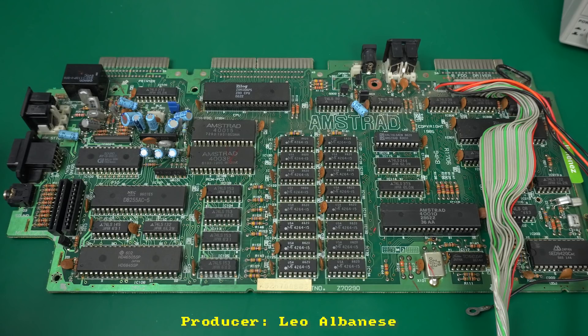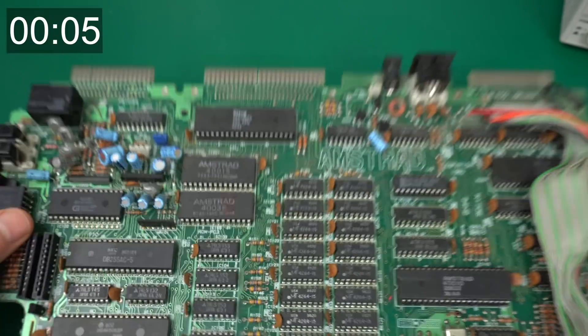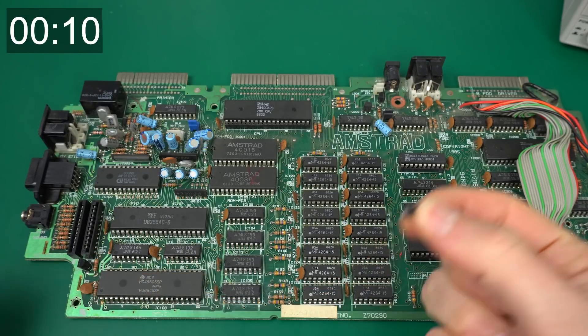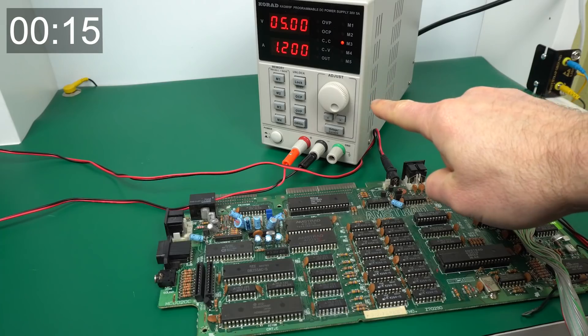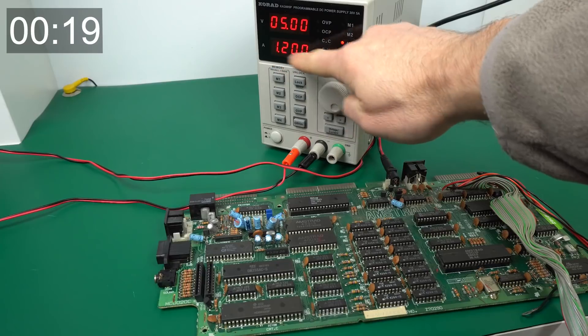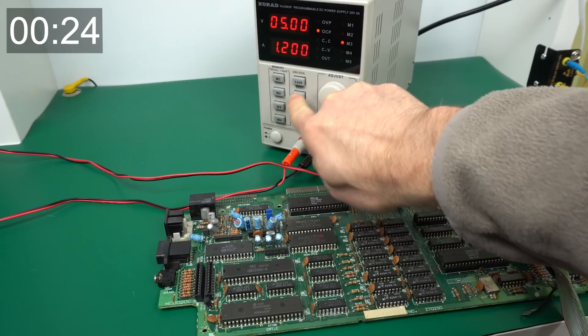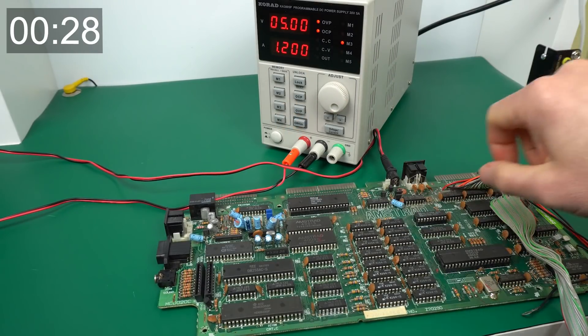Since this is a quick fix episode, let's try to fix the board in five minutes starting now. Here's the board — everything looks good, looks fine on the bottom too. First thing we're going to do is power it up, and in order to do that we need to put a jumper where the switch normally goes. Bench power supply set to 5 volts and 1.2 amps, because a healthy Amstrad should never go over that, and I'm going to turn on the over-current and over-voltage protection and see what happens.